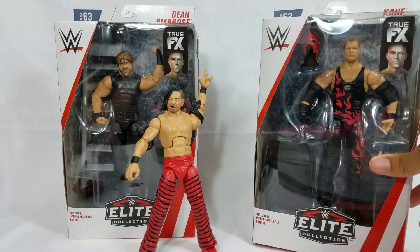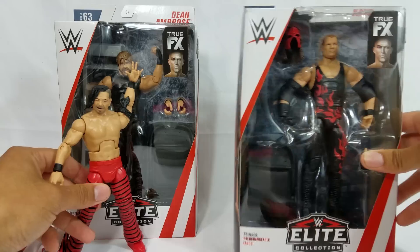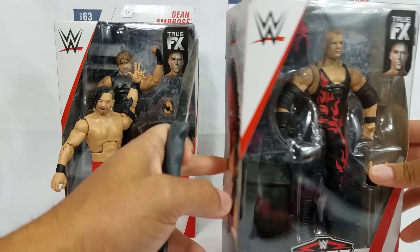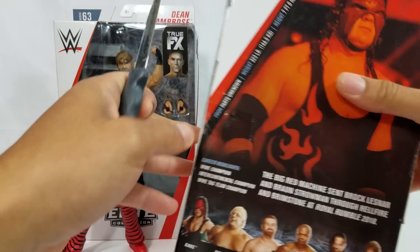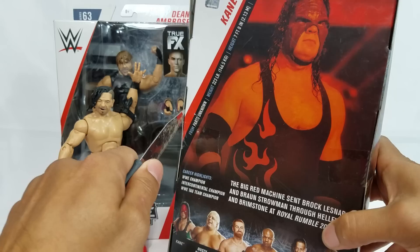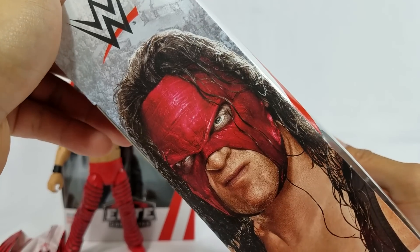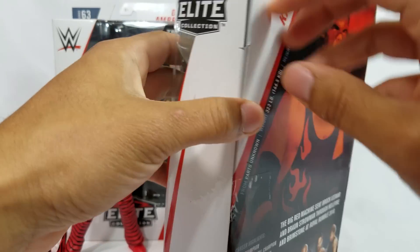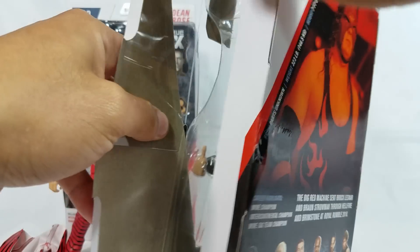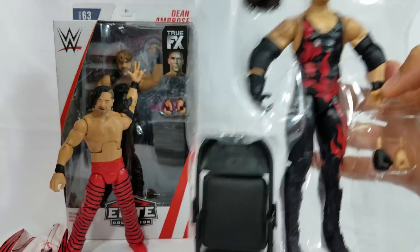Let's take out Kane, the big red machine. We are going to rank all of these — we're going to rank the full wave once we get the full series. Here's Kane — this is the attire that he's currently wearing, the attire that he wore at the Super Show with his brother. He was at ringside accompanying. Come that tag team match when he does take on DX with him and his brother, I think it'll be the same attire.